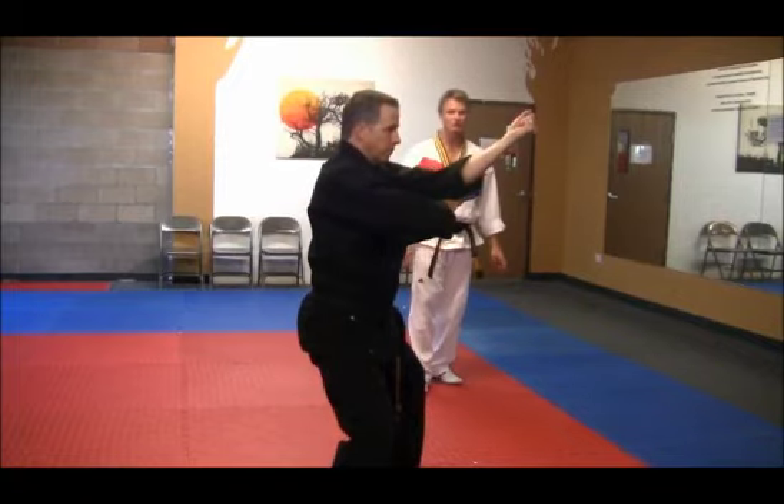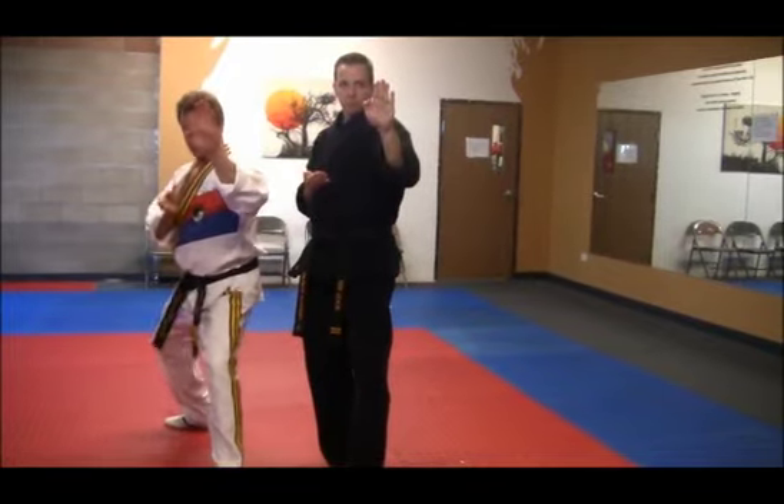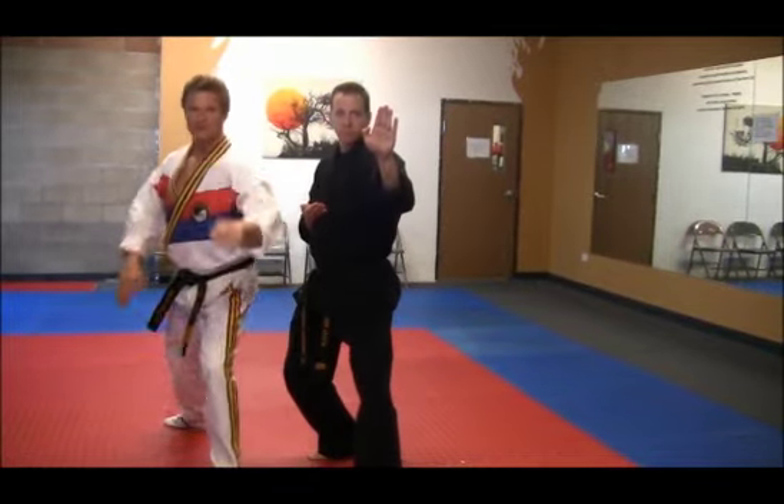Then a downward strike to the bridge of the nose. Next, right foot pulls to the left. Left foot steps out — number 12 — in a knife hand guarding block in an L stance.